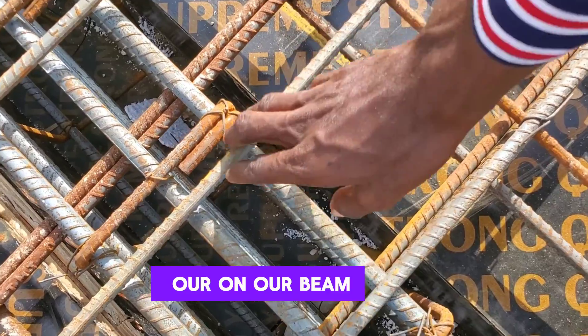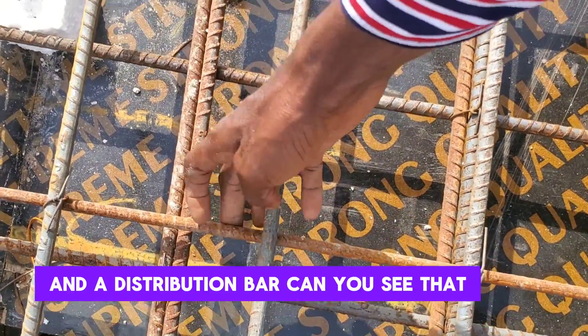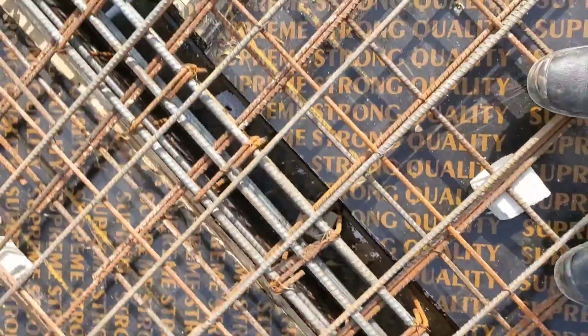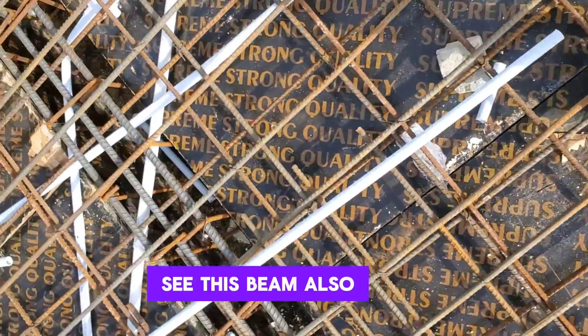On our beam, you can see the top reinforcement at the top, and our distribution bars — can you see that? There's our distribution bar; very important, it's always spread across your beam. Whenever we have our beam, we always have that.